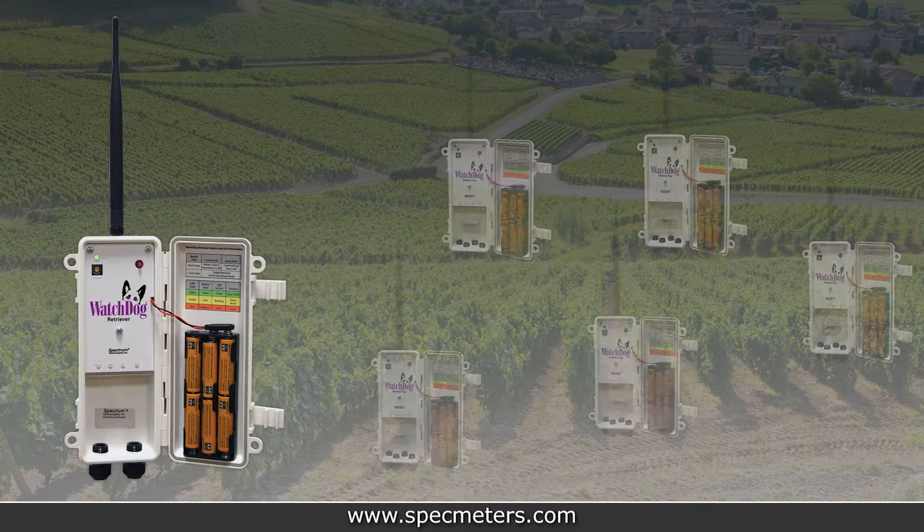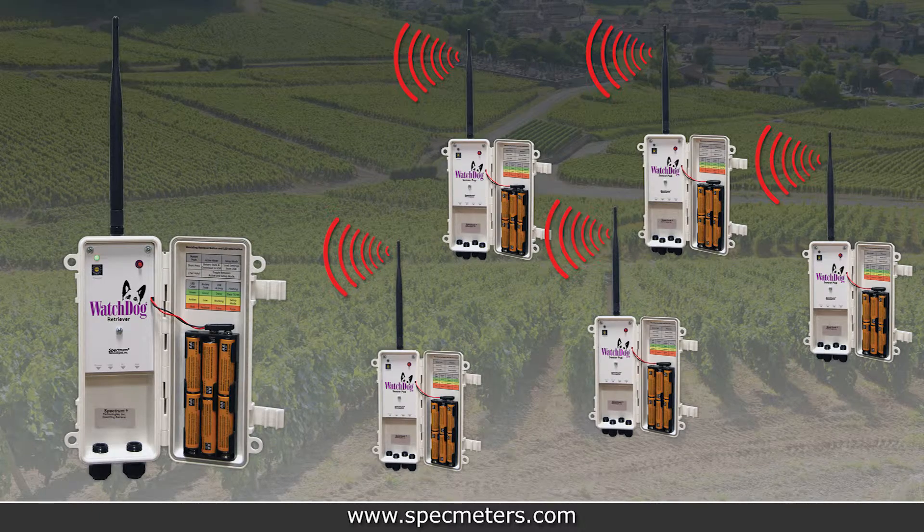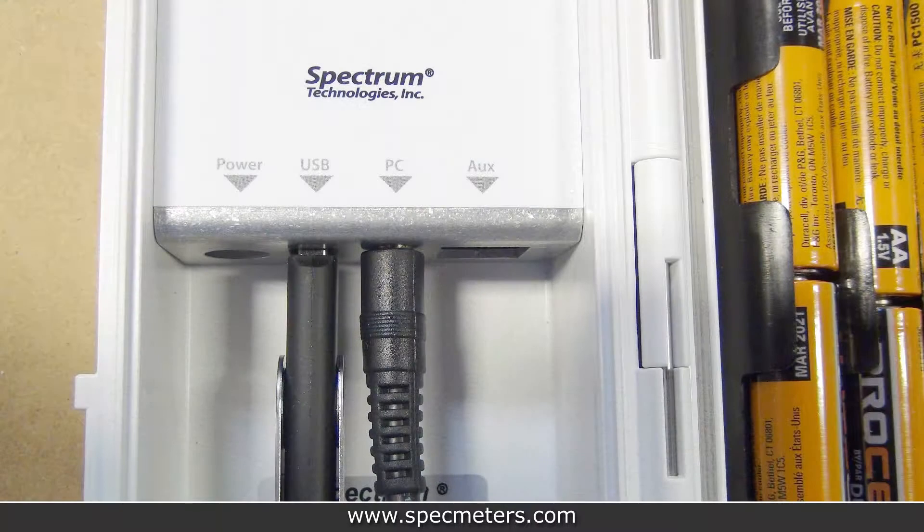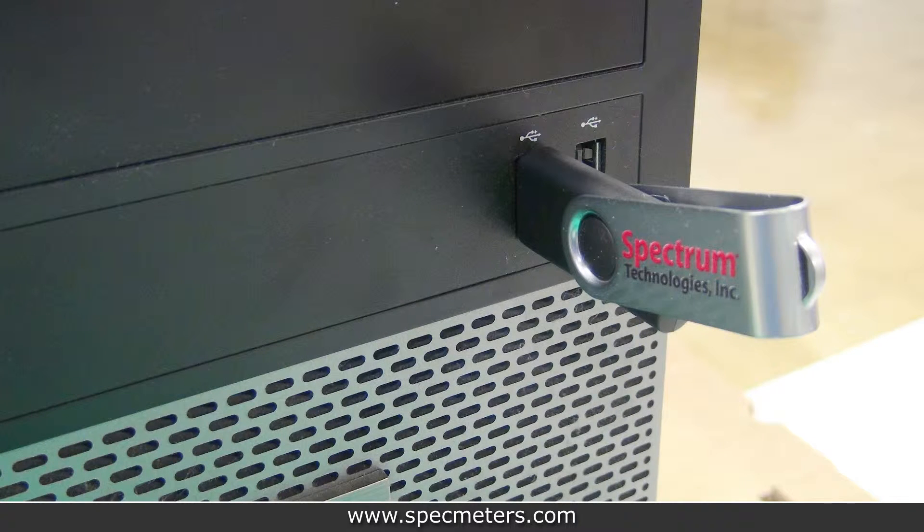Now that all the pups are on and talking to the retriever, it's time to configure the system. Plug in the provided USB cable to the computer and the other end to the retriever's PC port — it will automatically install the drivers. To open the retriever and pup launch utility program, plug the flash drive that came with the retriever into the computer and run the setup file.